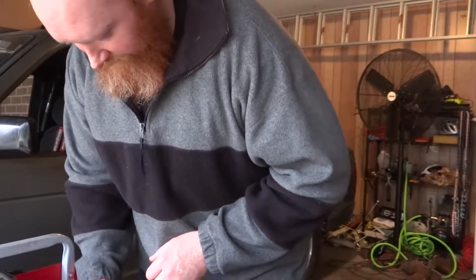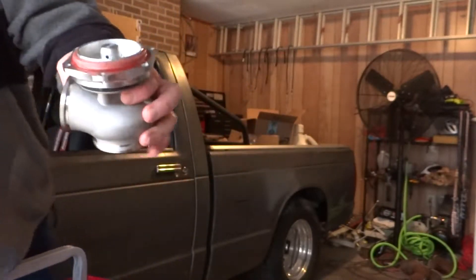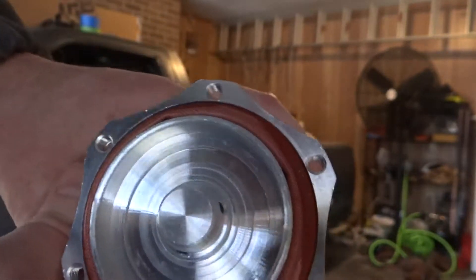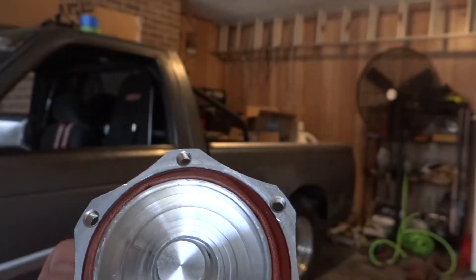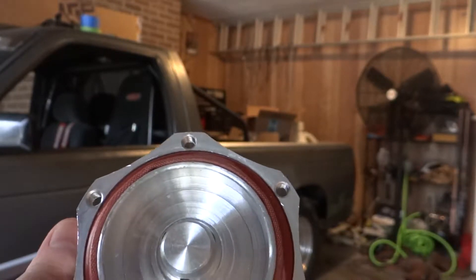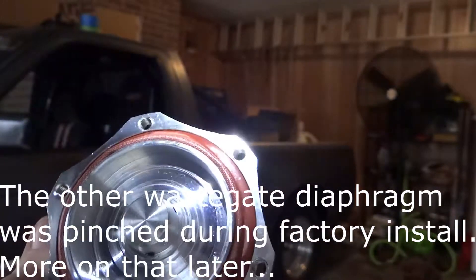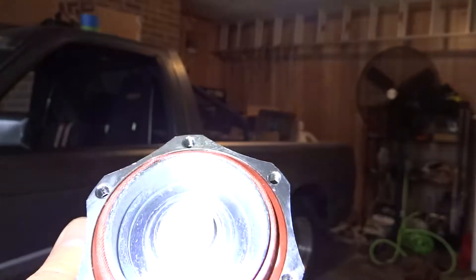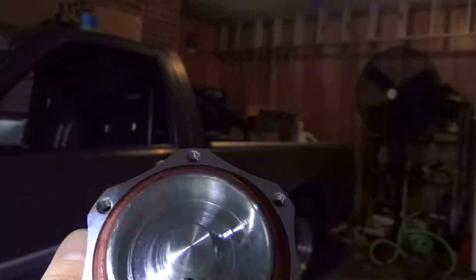So here is how the wastegate diaphragm looks from the factory. This one is not so bad as the other one which I had taken apart before I decided to start making these videos. You can see bits of metal here and there, all over this — it's no big deal. I'm going to take it apart and clean it and I'll show you how.